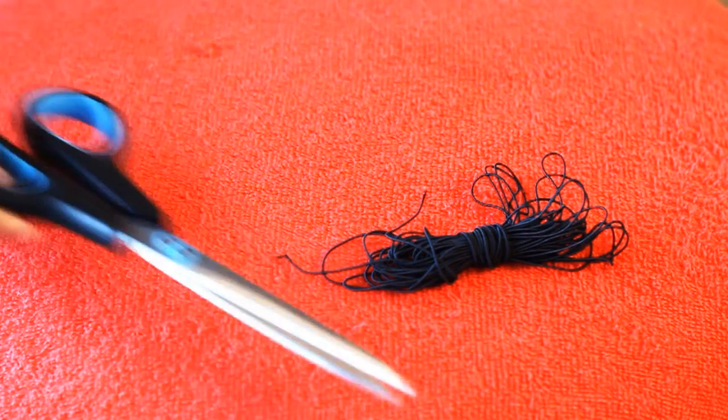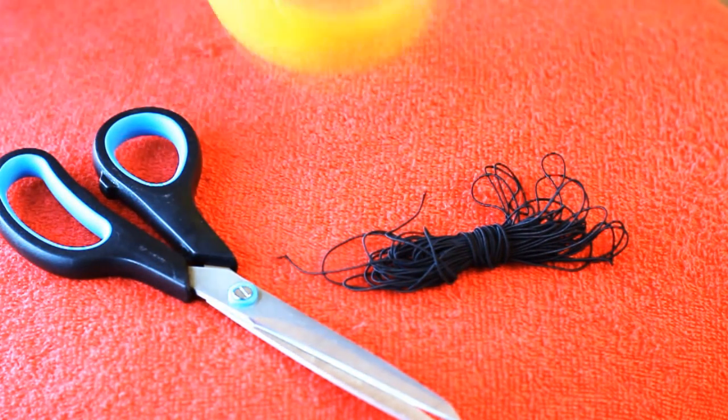Materials you're gonna need are elastic thread, a pair of scissors, and tape.